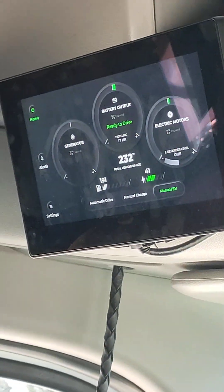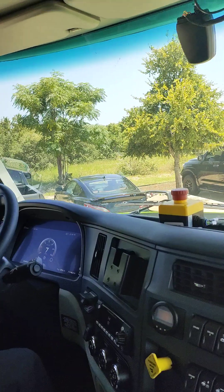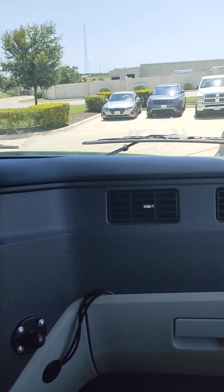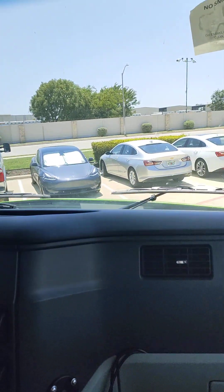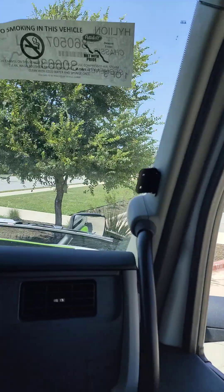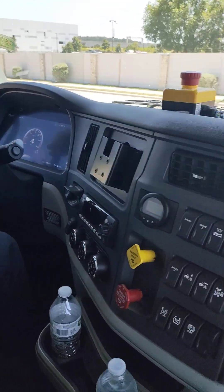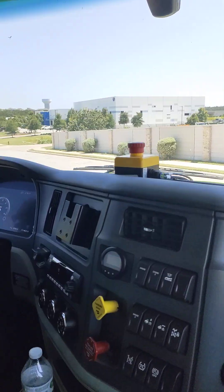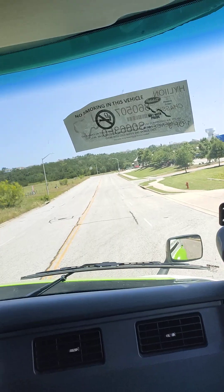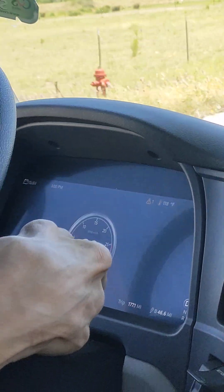I'm sure you all have seen a bunch of videos and pictures about this truck already. Do you know how it compares to like a 15-litre with the Cummins one? I have no idea since the 15-litre is not in our hands, so we haven't had a chance to test it. This doesn't feel like a diesel truck would normally feel, or how a truck would be — it feels like a car. It's got some acceleration. It's already quiet.